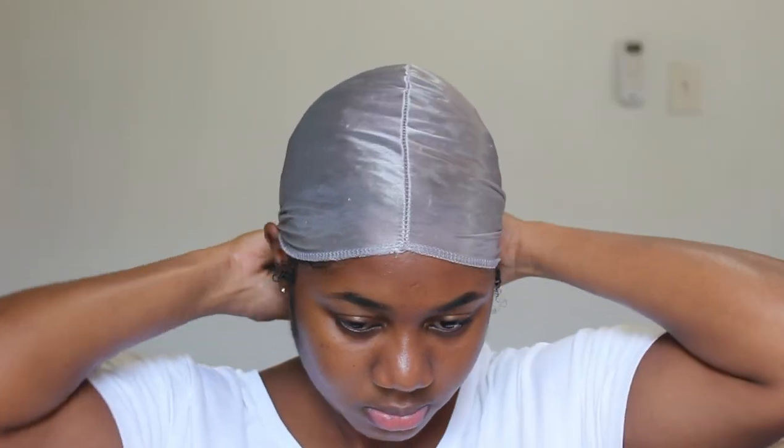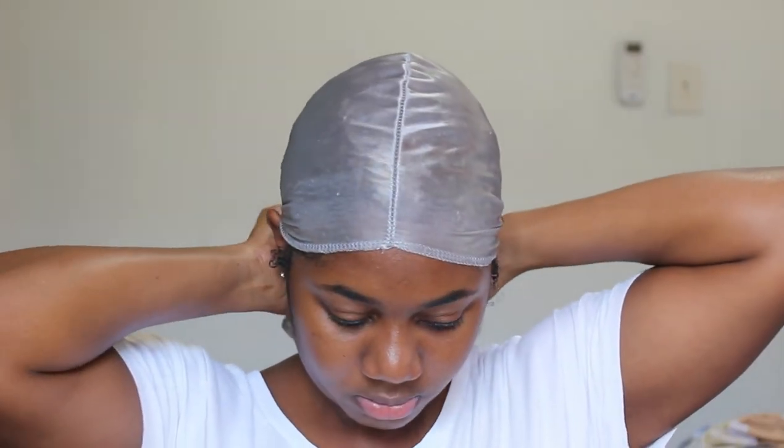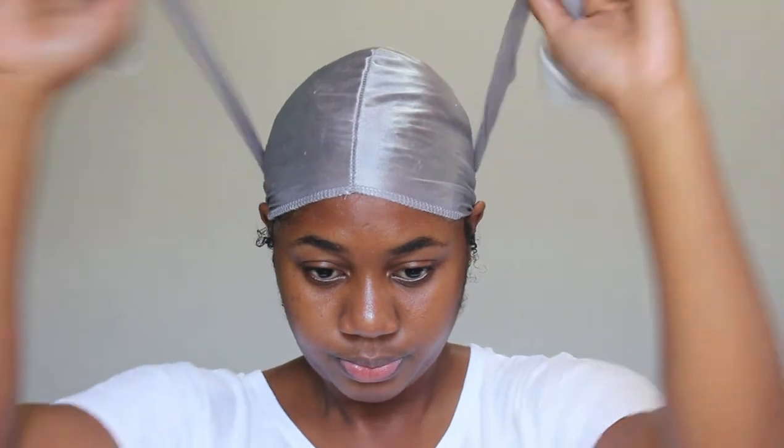Once that's done, I went ahead with my do-rag and tied the rest of my hair down so that everything can be smooth and set into place.